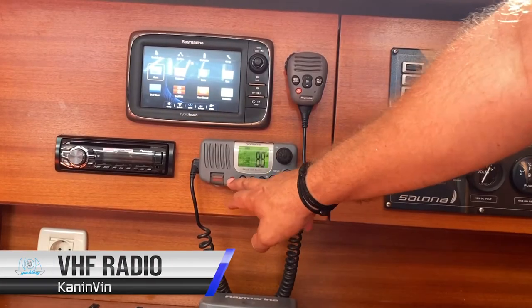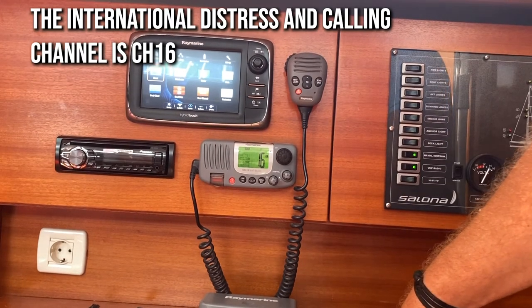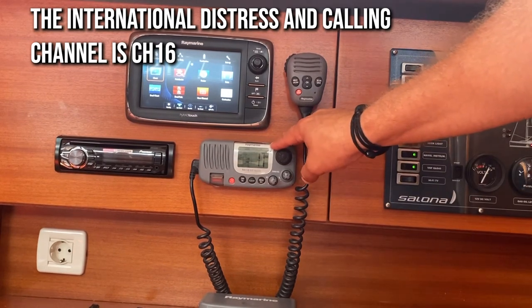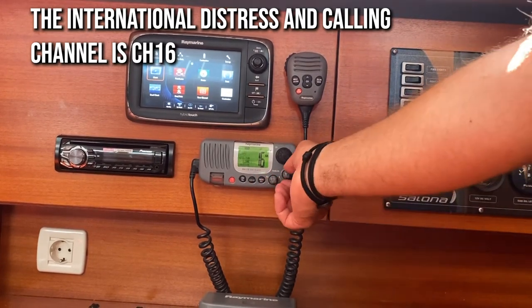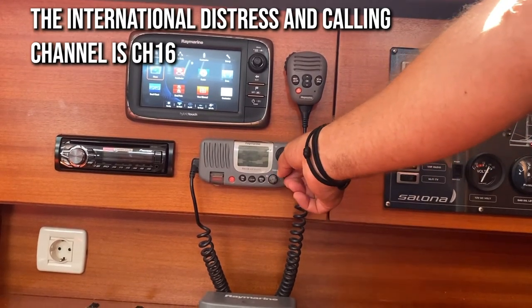Your VHF radio is mounted here above the chart table. Channel 16 is the international distress and calling channel. Marinas and other ports will be monitoring channel 17 throughout Croatia. You can adjust the sensitivity of your radio here and the volume here. To turn off, rotate the power volume switch all the way anti-clockwise.